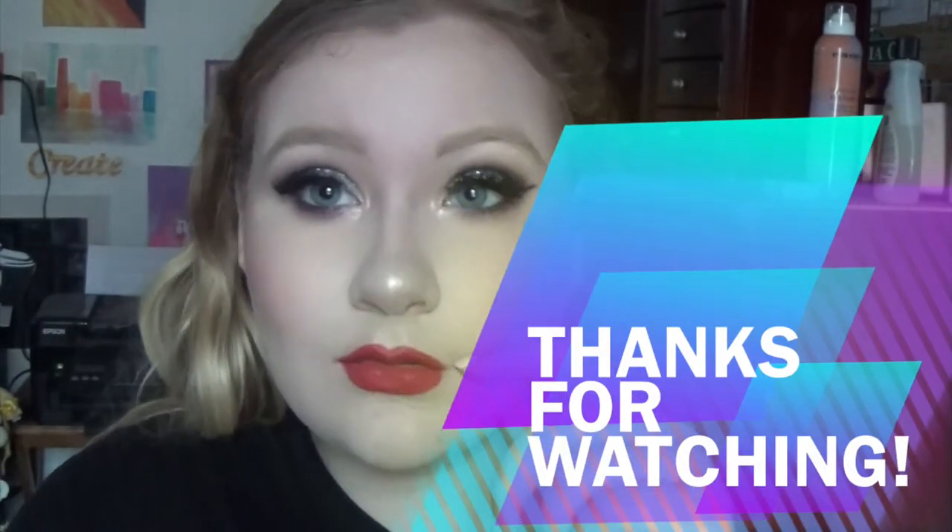Don't forget to give it a like if you enjoyed this look, and subscribe because there's always more coming. Comment down below: what are your plans for New Year's Eve? I will see you guys in the next video — peace and love, goodbye!